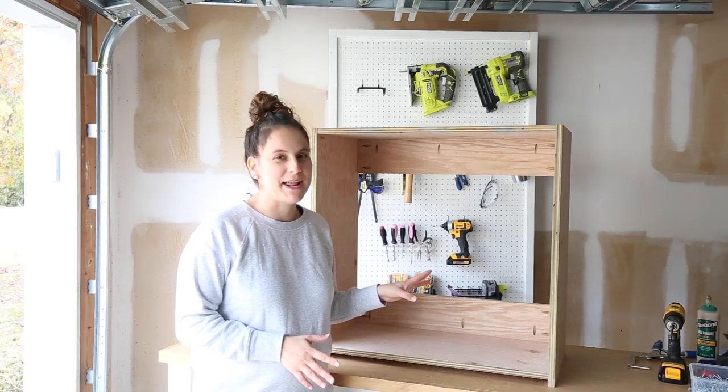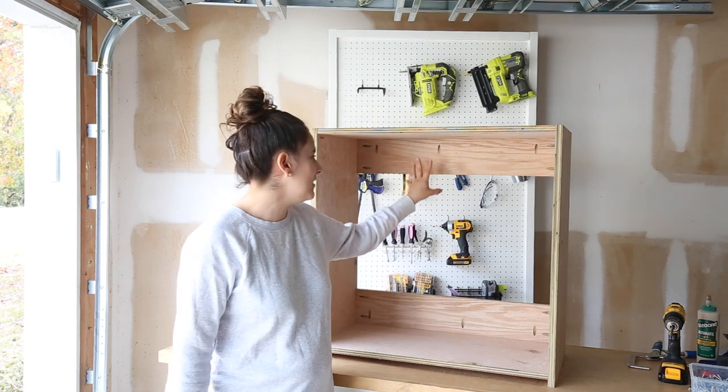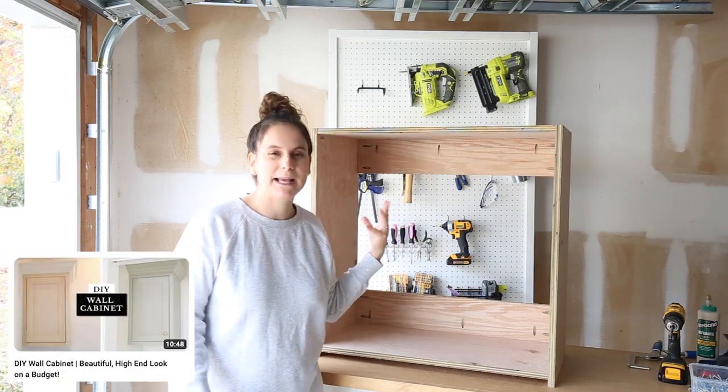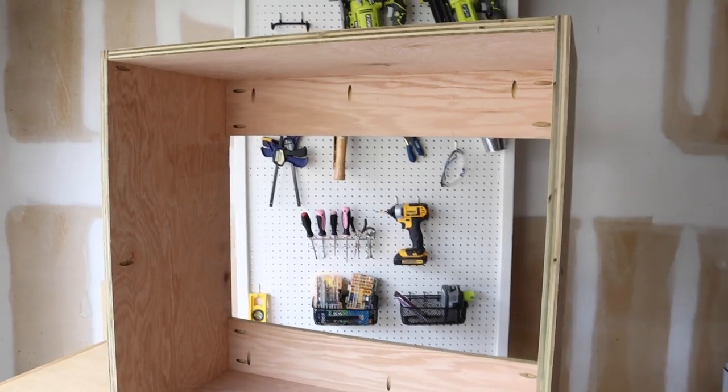Now that our cabinet box is assembled, at this point if we wanted to cover the Kreg holes we could put a quarter-inch backing board here, which I've done on other cabinet builds, but because these are garage cabinets it doesn't really bother me, so I'm just going to move forward at this point.